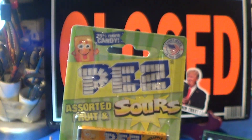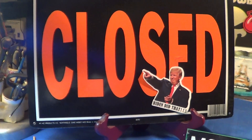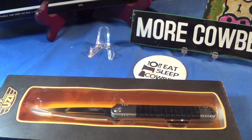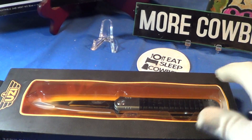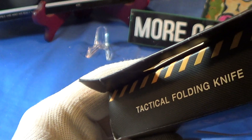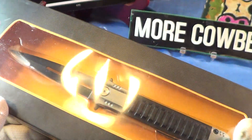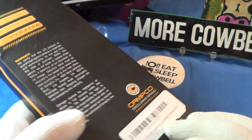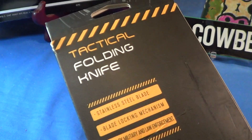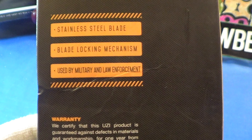It's a great little treat, and the knife we're gonna take a look at today is an Uzi — you can see it right there. It is a tactical folding knife. Pretty good packaging, but I must say it is a very inexpensive knife.